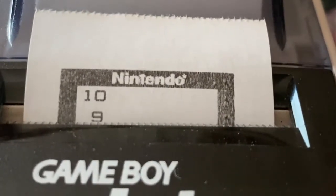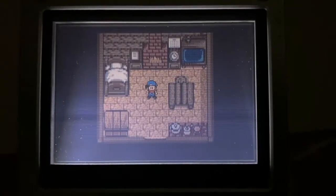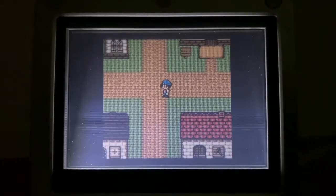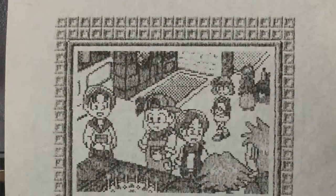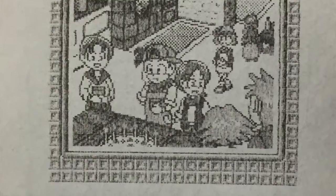Number 9: Harvest Moon 2. In this cute farming simulator, you can print out fish, plants, bugs, and events. Any event would make this list, but the one that stands out is your birthday — it's the game wishing you a happy birthday. So make it a good day, print out your birthday.